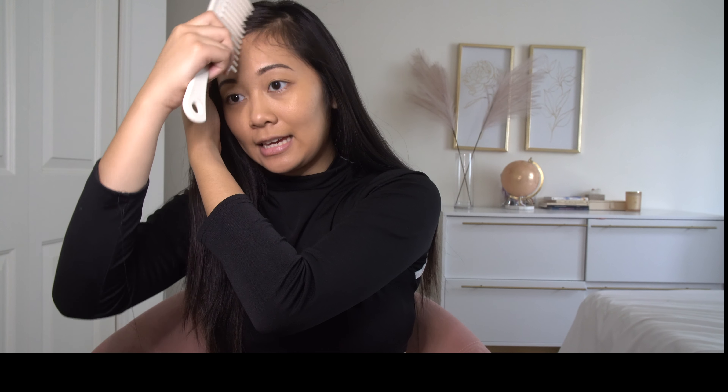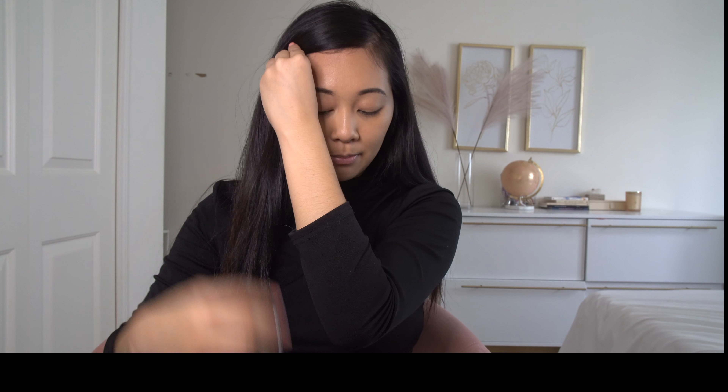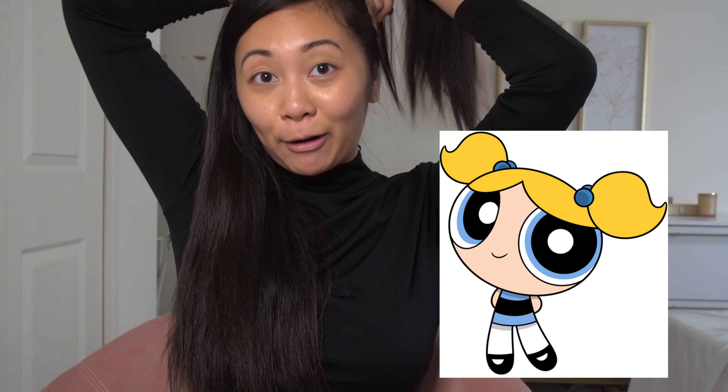I'm going to start with the bang area. I want to secure it in place — I do have a little stray baby hair so my look might be a little different — but I'm just going to bobby pin this into place so I can see where I want my pigtails. I'm not very technical in how I section my hair, but basically splitting it into two pieces on each side about the same thickness. The pigtails are pretty high — like powerpuff pigtails.